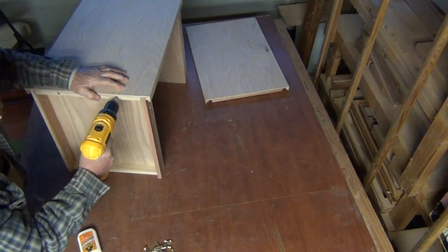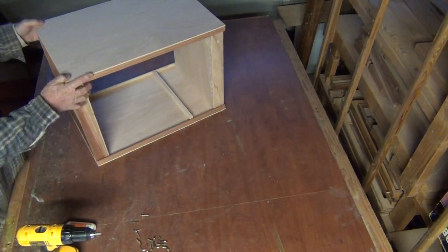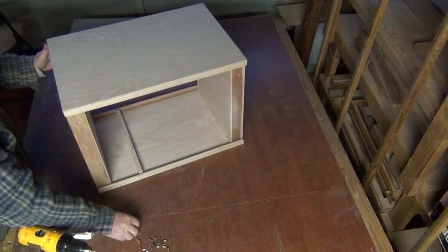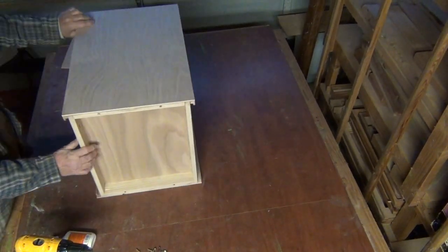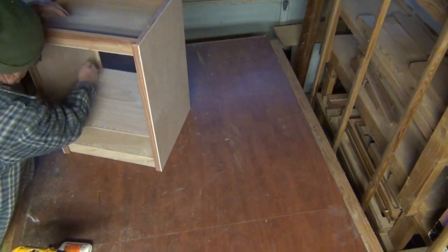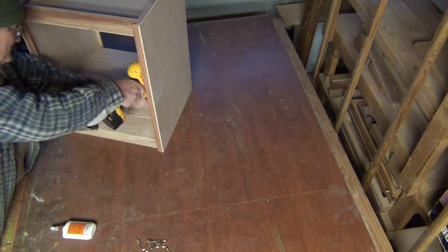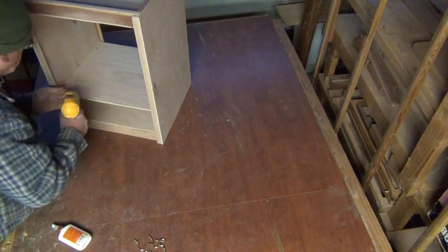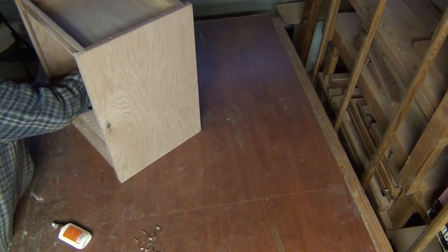Starting off by putting either the top or bottom on, and of course you would be gluing it as well — the conditions these are used under demand that. I'm going to take this box apart, and I might actually finish it as well, because I want to offer a finished box option. Even then, it'll still be a some assembly required — the difference would be that it's stained and finished.